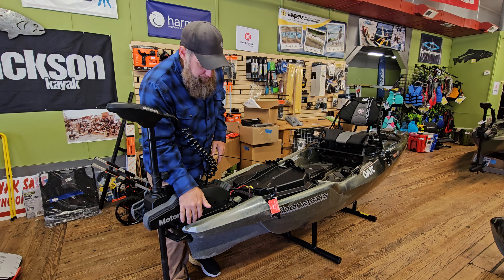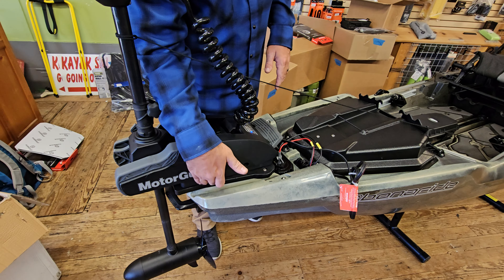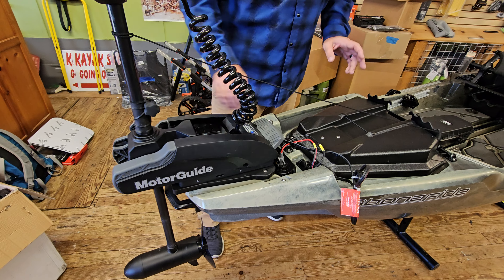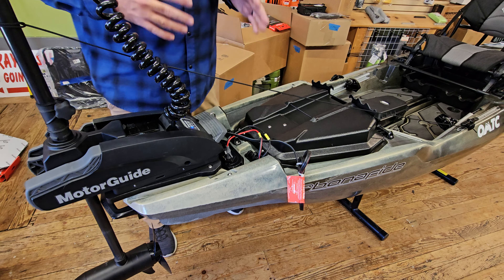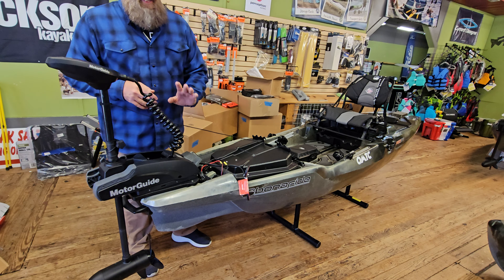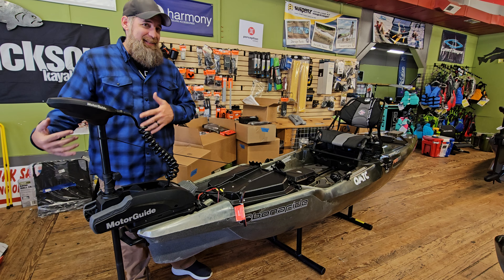So it includes the bow motorization plate, the quick release puck, and then obviously the wiring, the plugs, all of that. But the things that I wanted to focus on more than anything is the cabling system for bringing the motor into the kayak and deploying it back down.